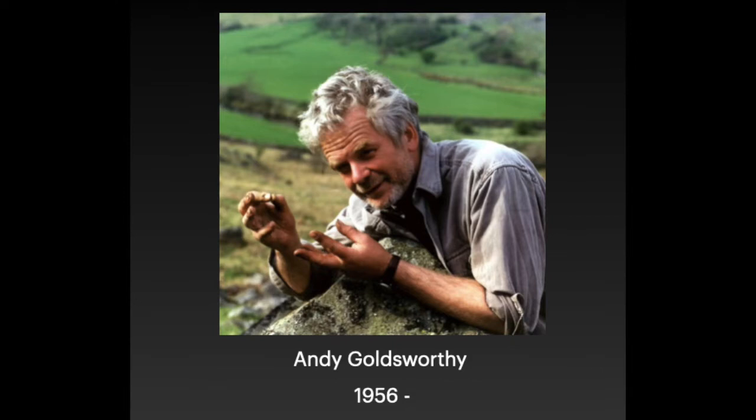If you do make your own Andy Goldsworthy inspired artwork, take a photo of it and email it to me and maybe I'll feature it in a future video.